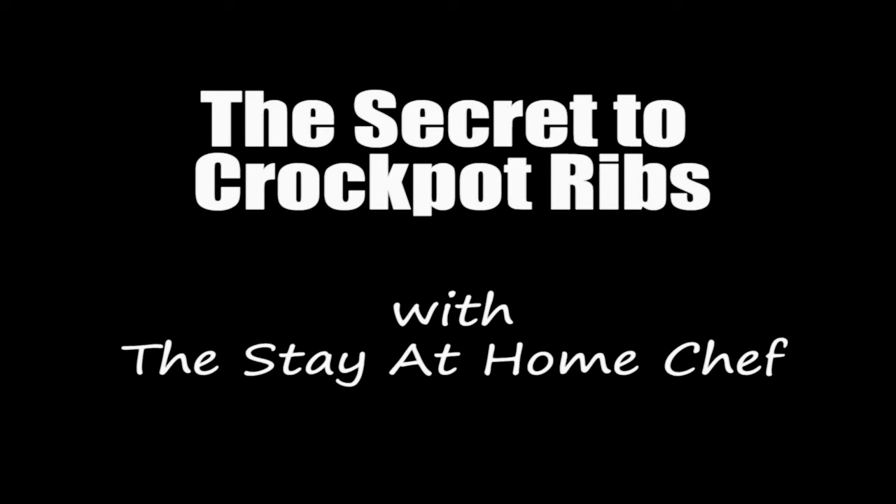Hi, I'm Rachel from thestayathomechef.com. Today I'm sharing with you my secret to crock pot ribs.